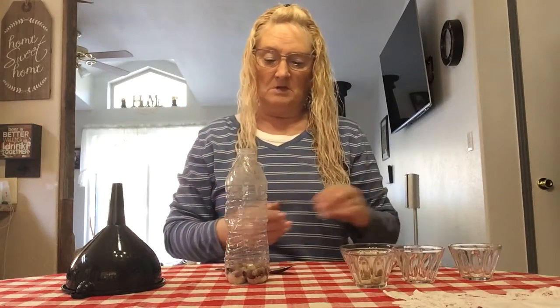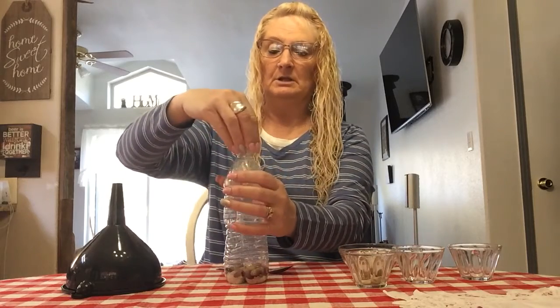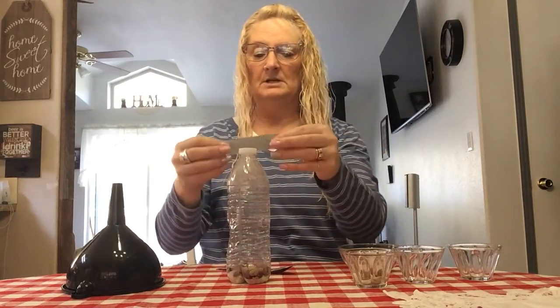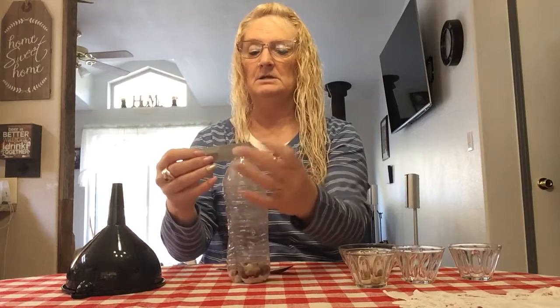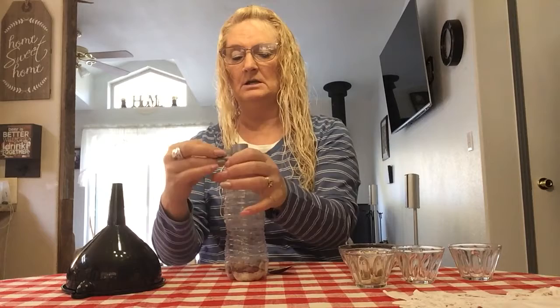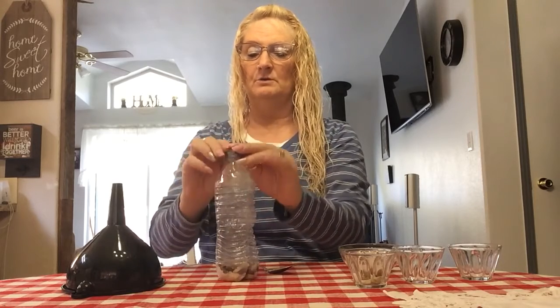This is something you can do with your kids or as a family. I'm going to put the lid on and add a piece of duct tape around it, which will help keep the lid in place so it doesn't come off before you're ready — or if you want to change it out later.